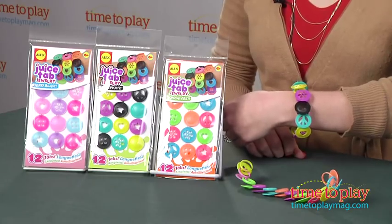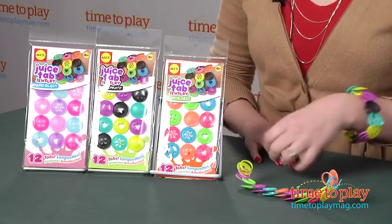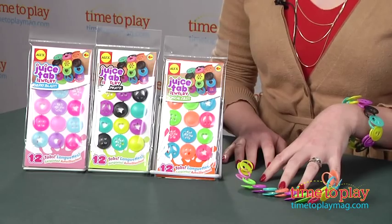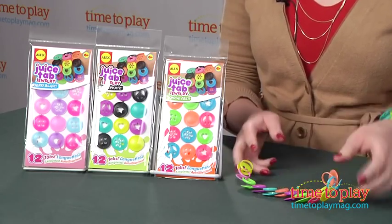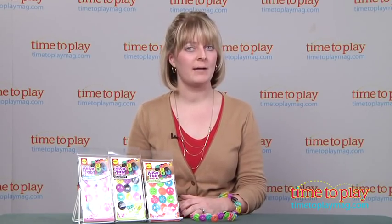These are really great for kids 6 and up who just love making their own jewelry. It's also a really great way to upcycle the actual juice tabs that you get from the grocery store. You can incorporate those into the bracelets with these colorful juice tabs, so it's a great way to recycle something that might have gone into your trash can.